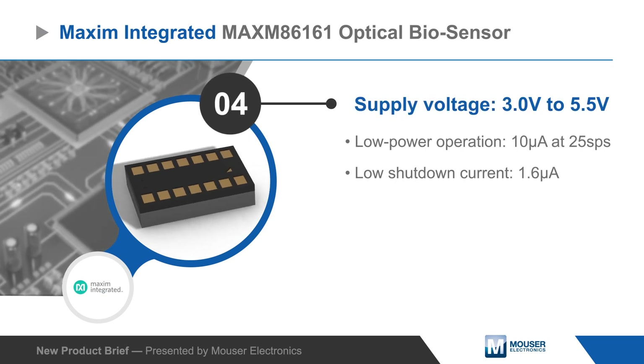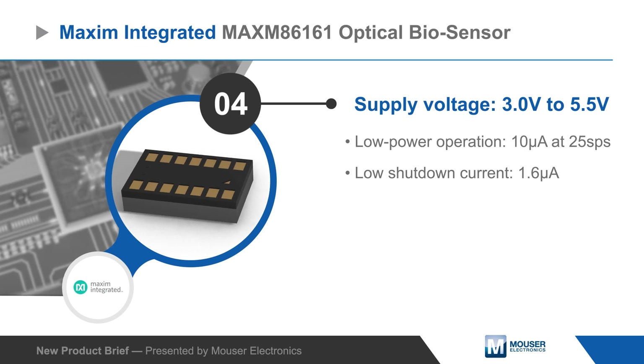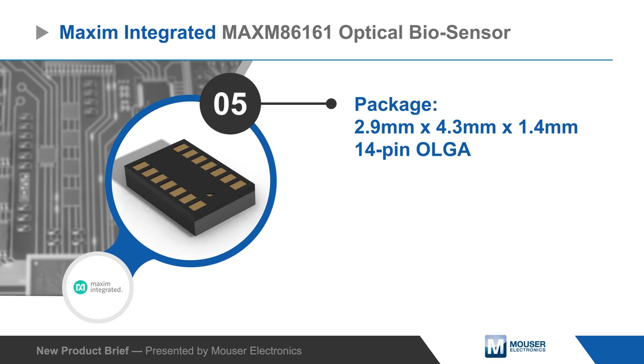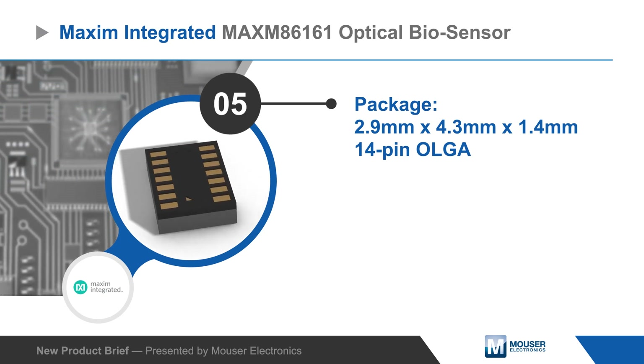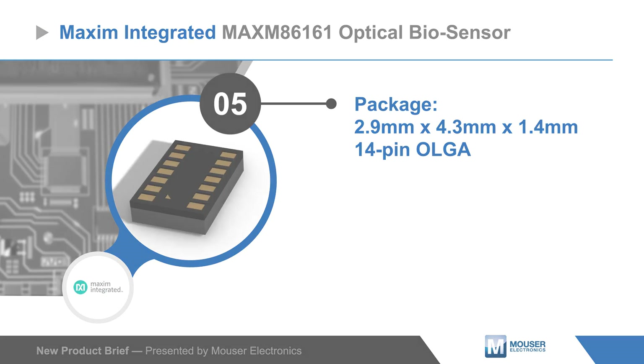The sensor operates from a single 3 to 5.5V supply with low active and shut-down current draw to maximize runtime from small batteries. The devices are housed in a compact 2.9 x 4.3 x 1.4 mm 14-pin OLGA package for in-ear devices and other mobile applications.